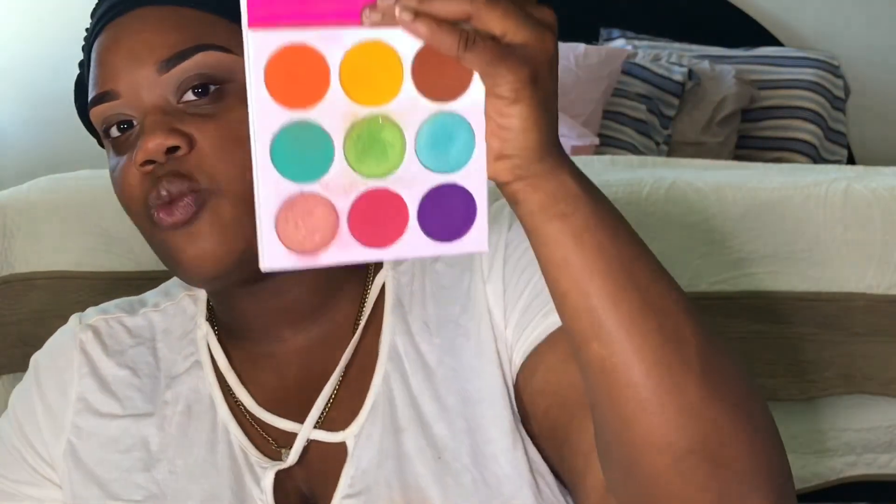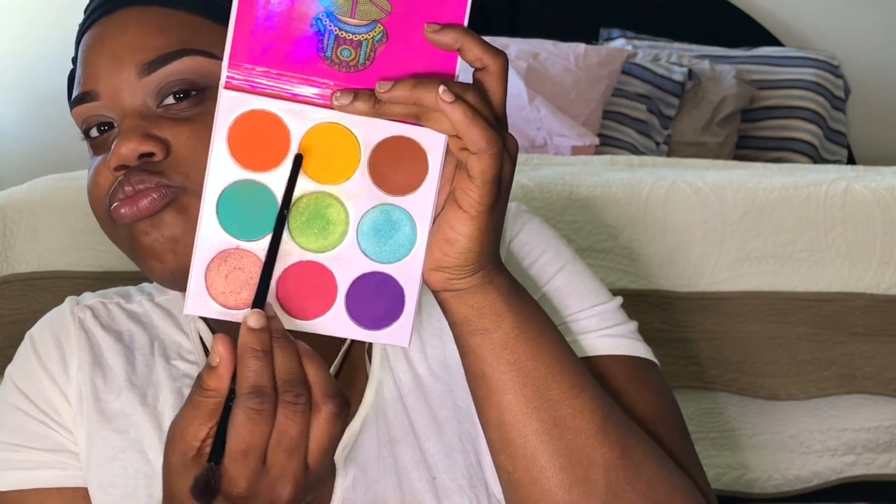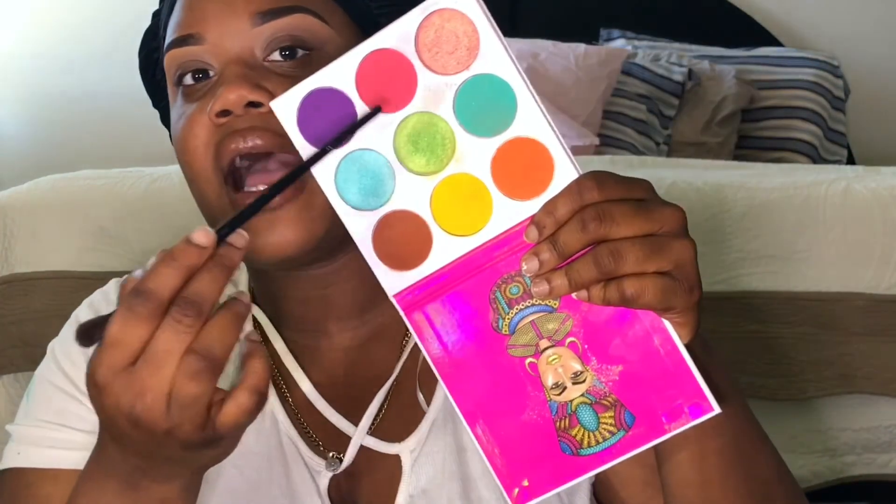This is what the Morphe 39A palette looks like. I also love the Zulu palette by Juvia's Place — the yellow could be a little more pigmented, but it's okay. We're going for something sultry — sexy. I'm about to go on a date, so something that screams sexy to me is reds and dark vampy purples. I'm going to use this pink as my transition shade for today.